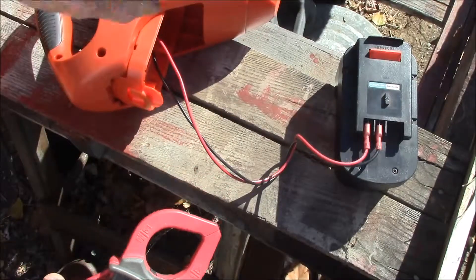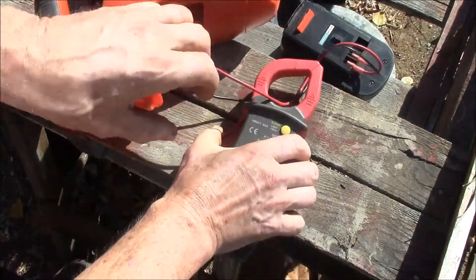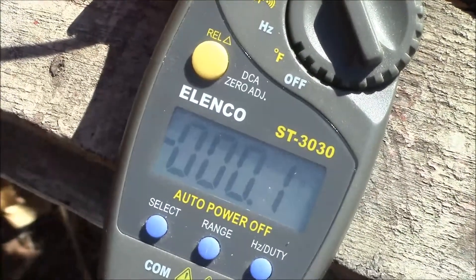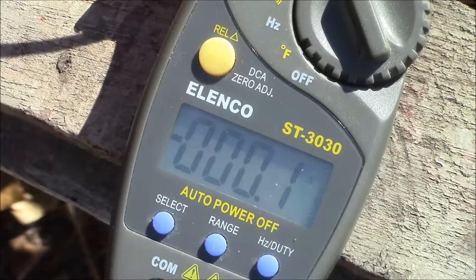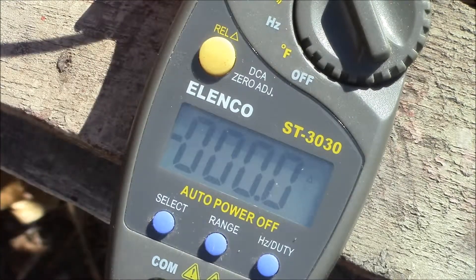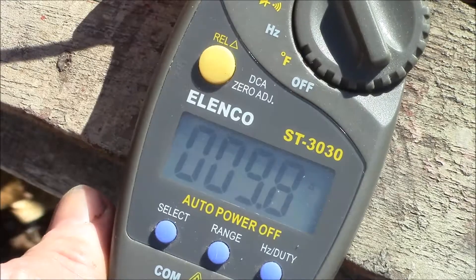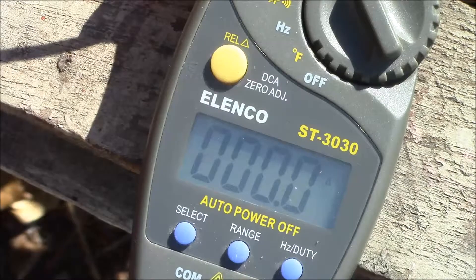Let me get this situated here. I need to clamp on to one of those wires and hopefully we can read the current. I need to actually record this and see what kind of current we get. We've got it zeroed out, so now I'm going to turn on my leaf blower. So that's one of my devices.